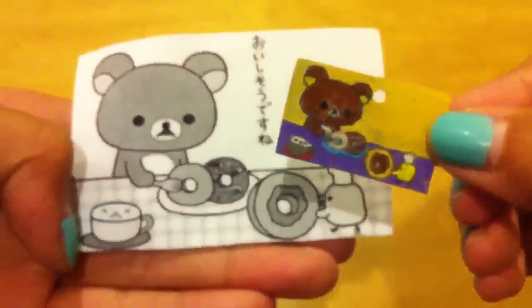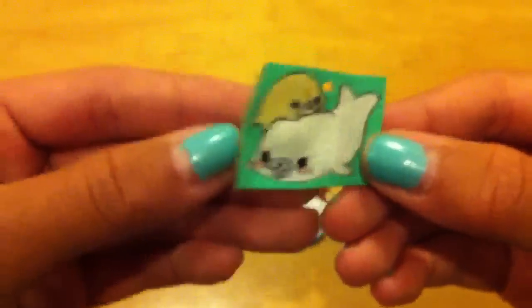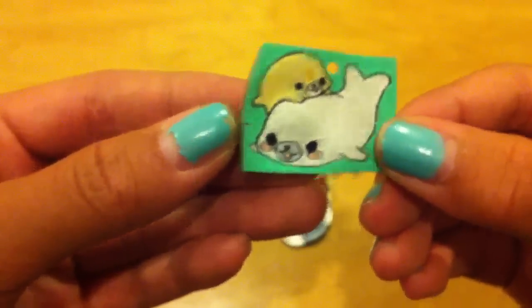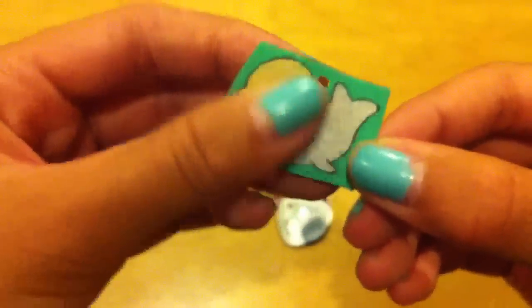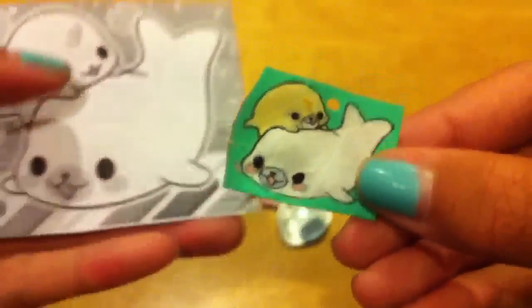Then I have this other Rilakkuma scene — there's the shiny side, there is the colored side, and here is the original image. Then I have this Nyan Nyan Nyango tart — this is the colored side and this is the shiny side, but the shiny side got some cardboard stuck to it. And then I have this little mama gum one, but this one didn't really work because I don't think I baked it for long enough — it got really bumpy and warped, didn't flatten out, and got a crack in it.